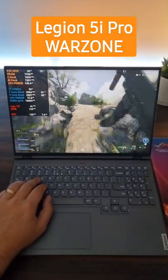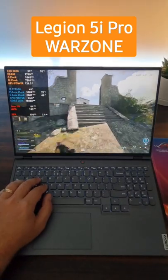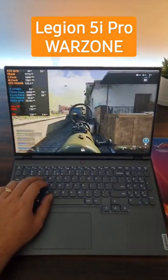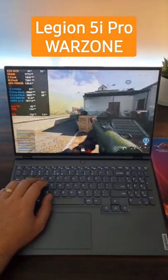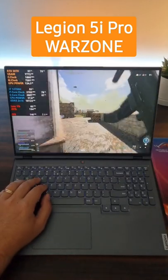This is a little mini benchmark on the Lenovo Legion 5i Pro, Call of Duty Warzone on the new map, playing ultra settings, DLSS quality, and 1600p — the max resolution on this laptop. As you can see, the performance is phenomenal.